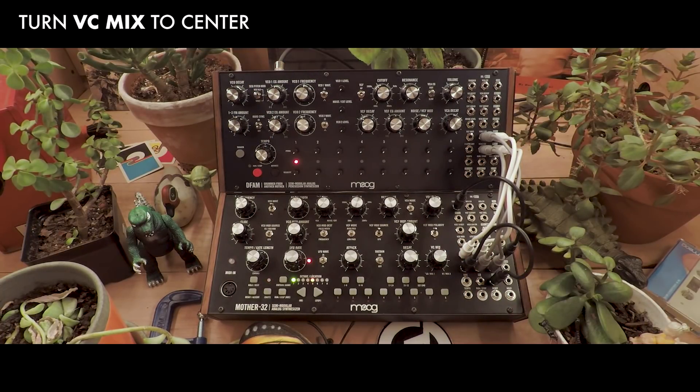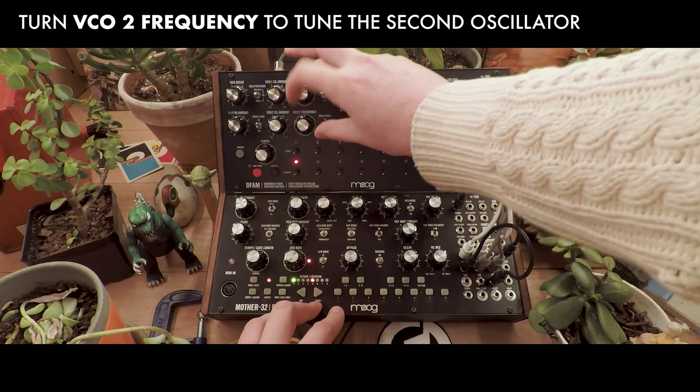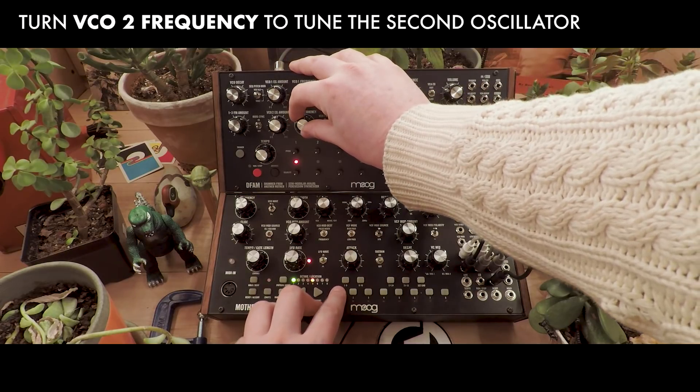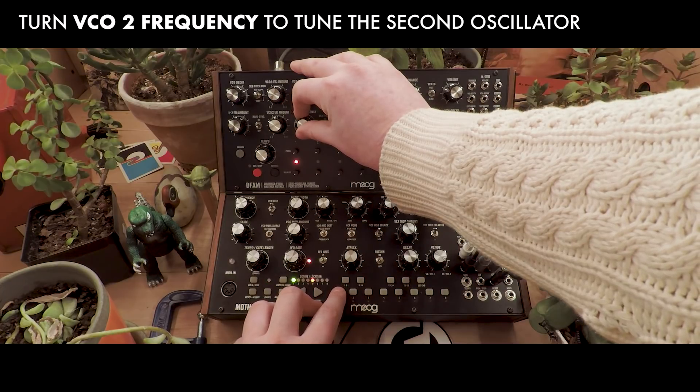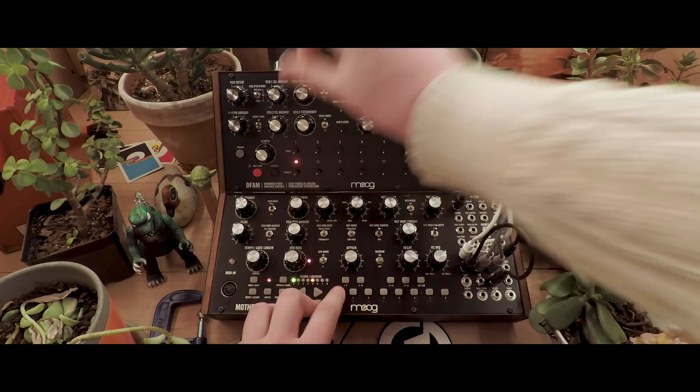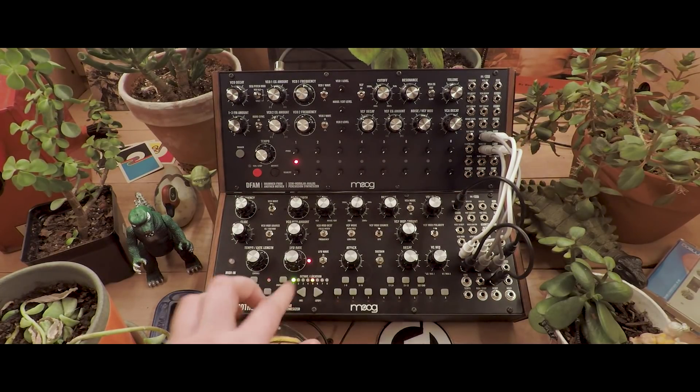Make sure the VC mix knob is in the center. When we press a note, we'll hear all three oscillators. We can tune the VCO2 of the DFAM using VCO2 frequency. If we press play, we'll hear a melody with all three of our oscillators playing together.